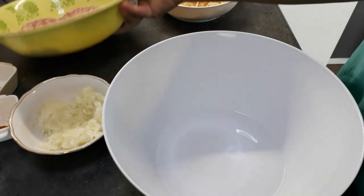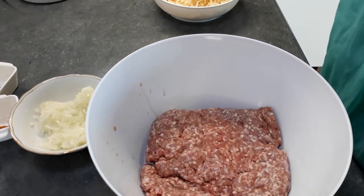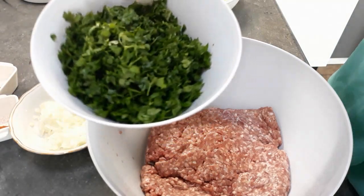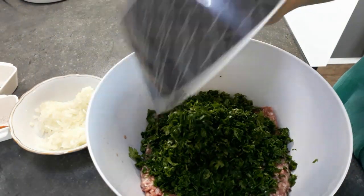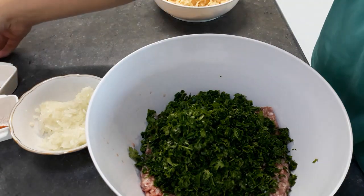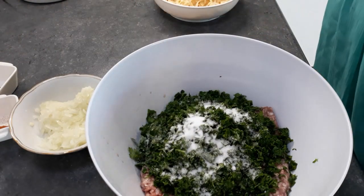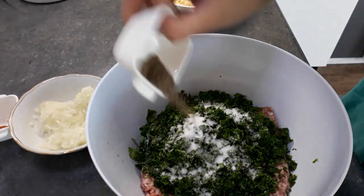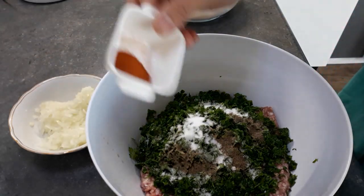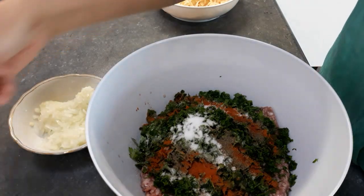I have here 500 grams of minced beef. I have two handfuls of chopped parsley — it's optional by the way, you can also leave it. I have here about one tablespoon salt, one and a half teaspoon black pepper, one and a half teaspoon chili powder, and one tablespoon turmeric.